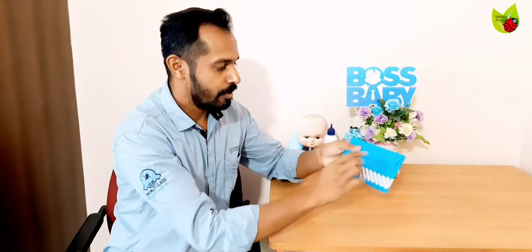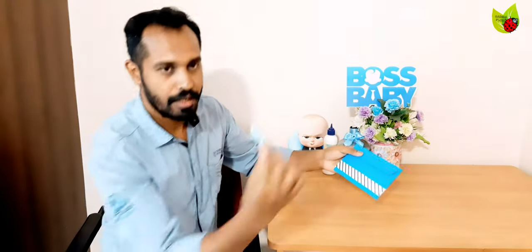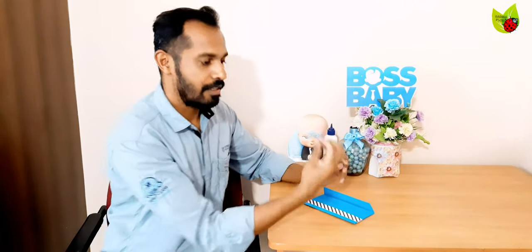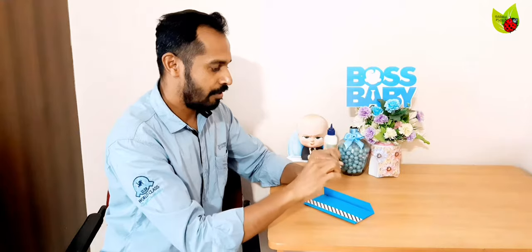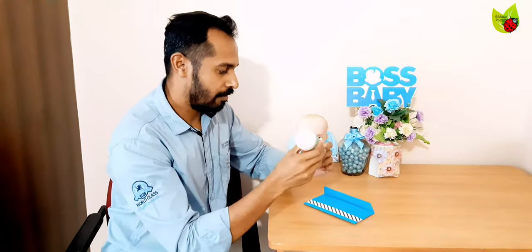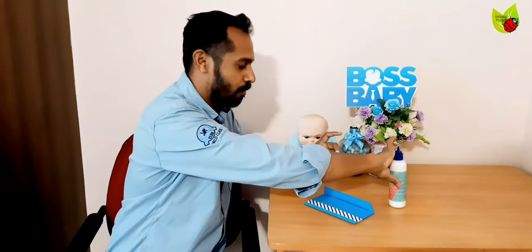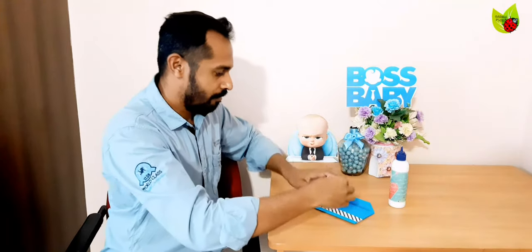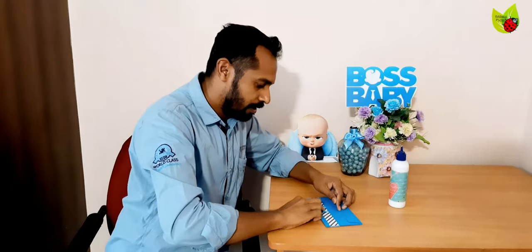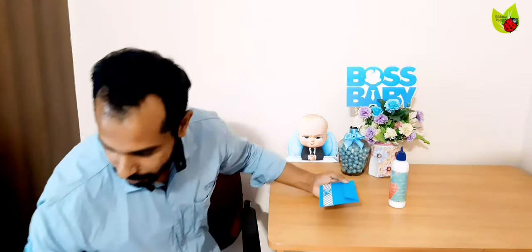I am going to put a small bow here. I already made and kept it ready beforehand. I have done a video about making satin bows or paper bows — different kinds of bows — on my channel, you can go and watch that video. I am sticking it with normal glue.